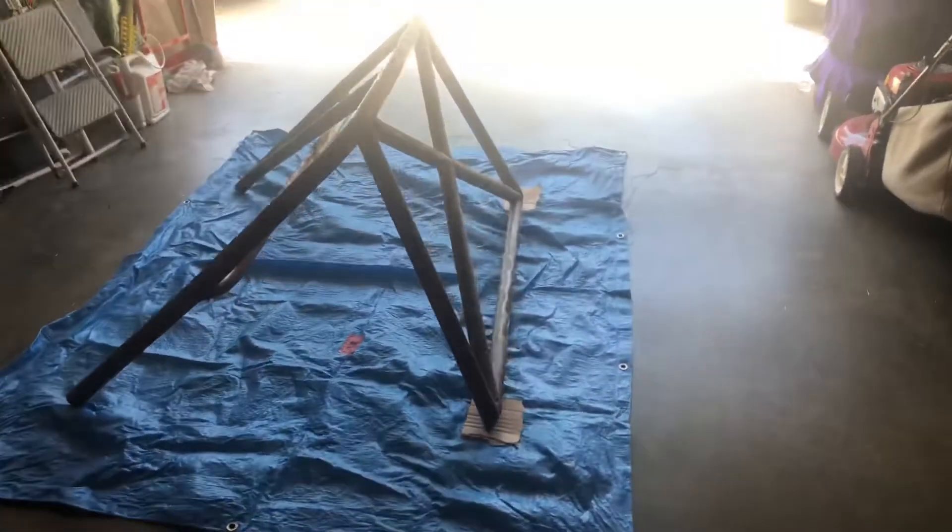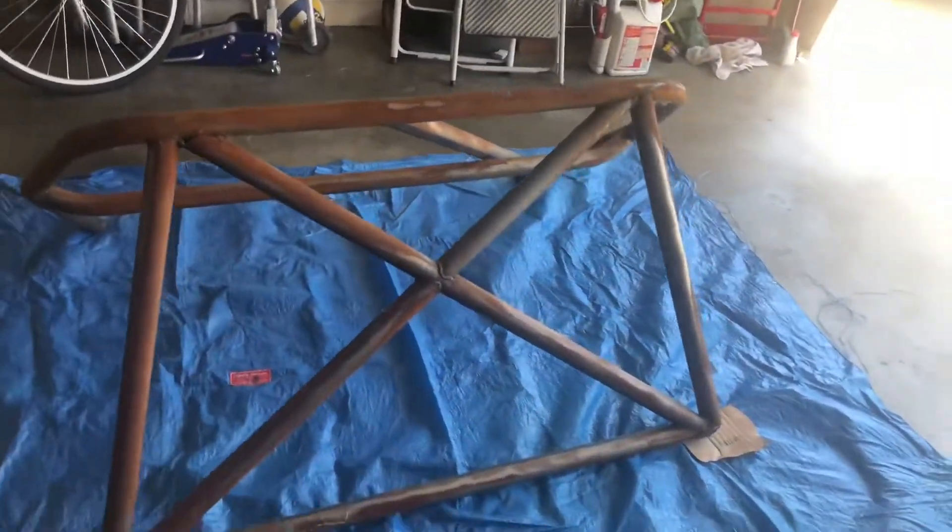Alright, now that we got it all ready, I'm just going to grab some sandpaper and start sanding.